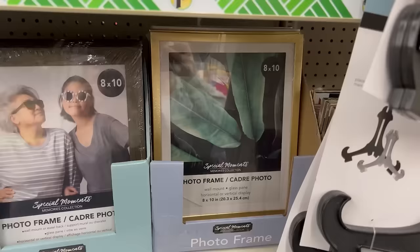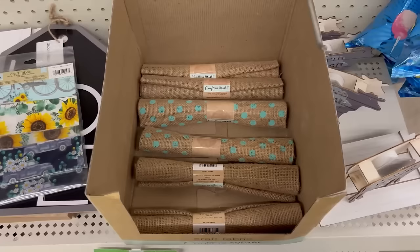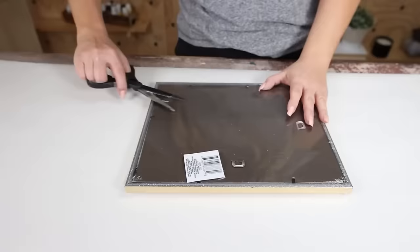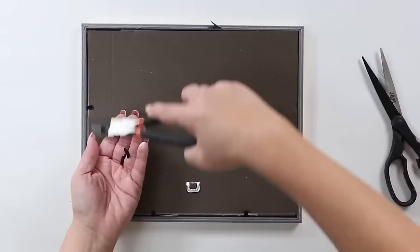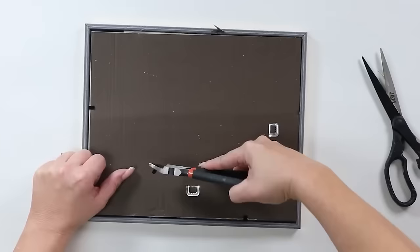I think it's important in these bathroom DIY videos to give you great options for organizing items you may keep in your bathroom. This next item is going to hold your earrings. You're going to need a frame from Dollar Tree and the burlap they sell there — if you can't find it, most craft stores carry it. Remove all the contents from your frame and use wire cutters to pull out the backing pieces. Then press or iron the burlap to get it as straight as possible.